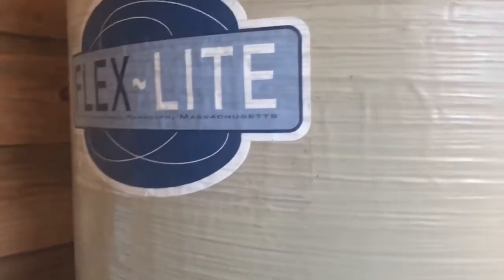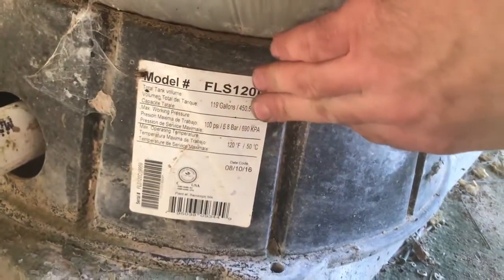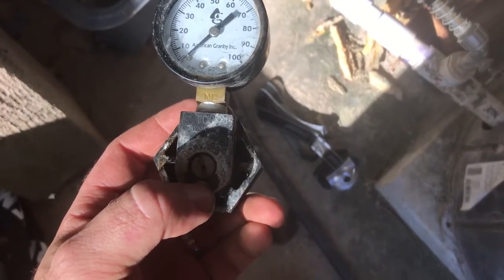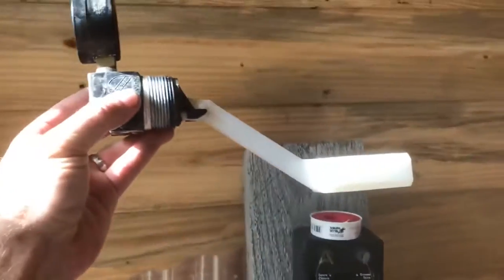The way my pressure tank is set up, we do not have a bladder in the top of our tank. Some have a rubber diaphragm up top — mine does not. This is an FLS-120, a 119-gallon tank. It has a high port on the side where the pressure switch is, and a lower port. I always thought the lower port was just for the pressure gauge, but I noticed before that when I bled the tank down, this little thing would start blowing air out. I finally talked to a well installer and he explained to me this is a float valve — it's called an air release.